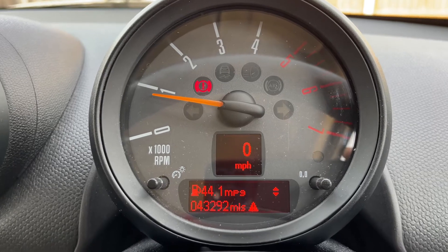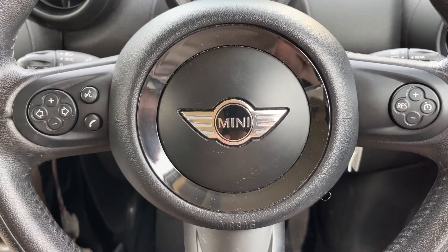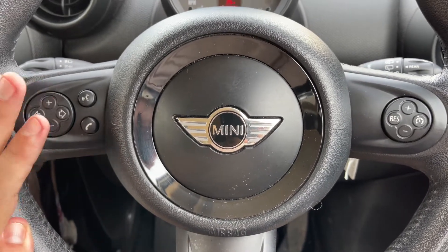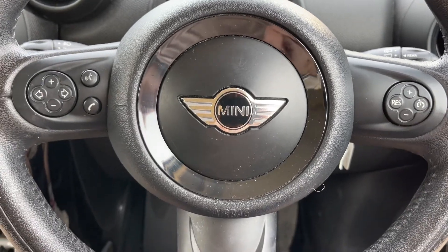We have the rev counter, speedometer and odometer. The total miles for this car are 43,292. On the steering wheel we have stereo controls and phone controls, and on the right hand side here, cruise control.